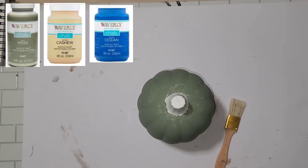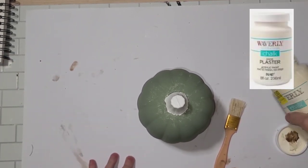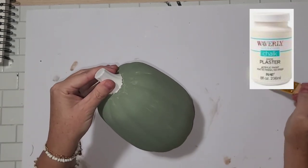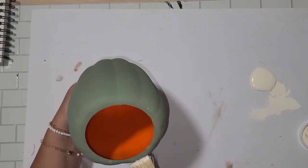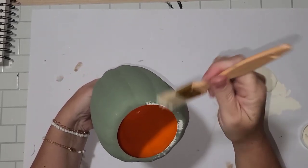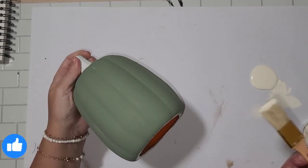I'm only going to show how I treated one of these pumpkins because I did all three the exact same way. I did moss, ocean blue, and cashew, all by Waverly. Once all three were dry I took some plaster and did a dry brush technique — I take a matted chippy brush from Dollar Tree, put a very little amount of paint on it, and drag the paintbrush from top to bottom.